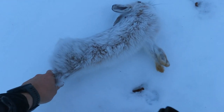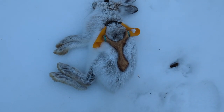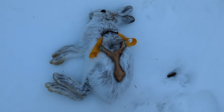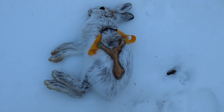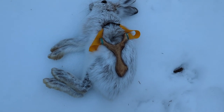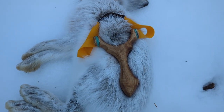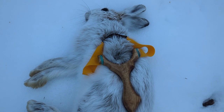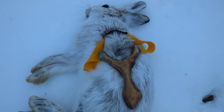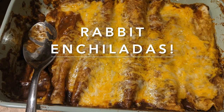And that, ladies and gentlemen, is a beautiful snowshoe hare. Look at that. Drilled him. Absolutely drilled him. I'm estimating about eight yards. Man, this fork is cottonwood. The bands are Burning Skull .73, shooting 11mm steel. Rabbit enchiladas!